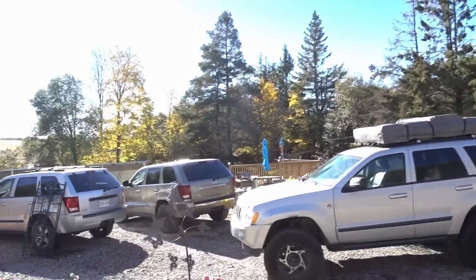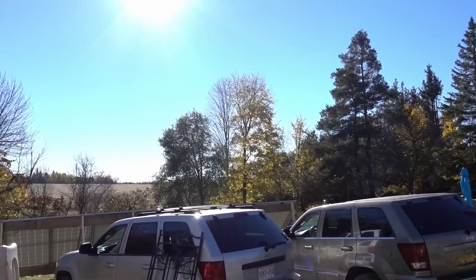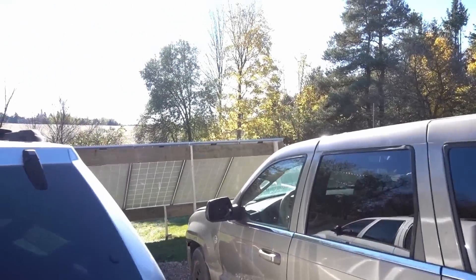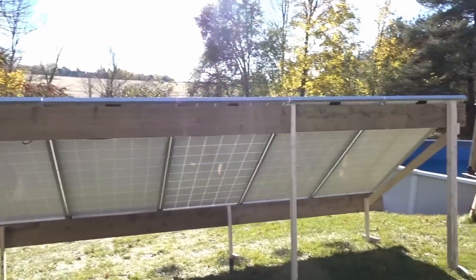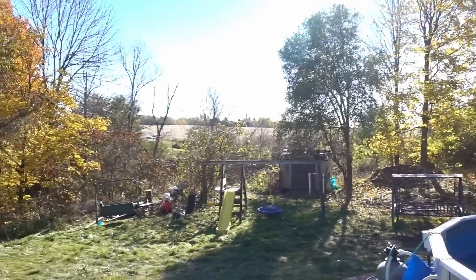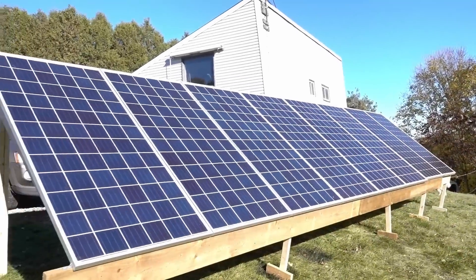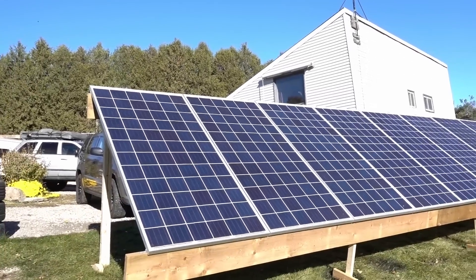We're out here — got a bunch of stuff I need to get rid of. Over here is where the solar panels are. This is just temporarily set up to get me through the winter. All these are driven into the ground about two and a half feet. There you have it — I think that's 2,600 watts right there.